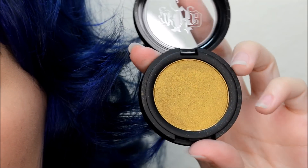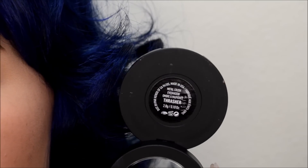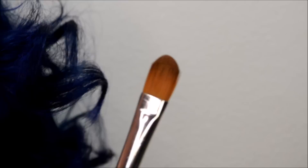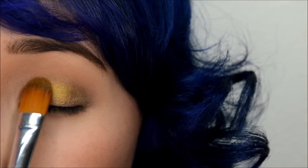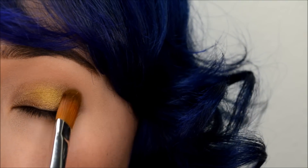Next, I'm taking Kat Von D's Metal Crush eyeshadow in Thrasher. And with my handy dandy concealer brush, I'm going to pack that onto my lid and below my lash line — lower lash line, that is.